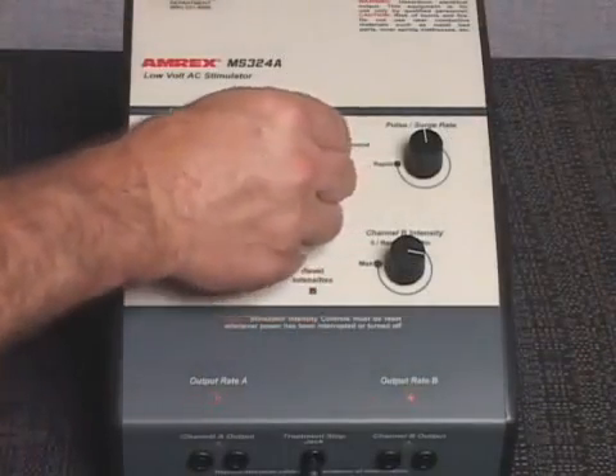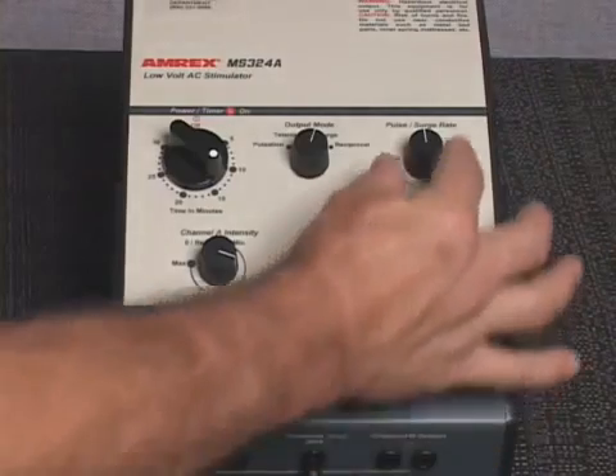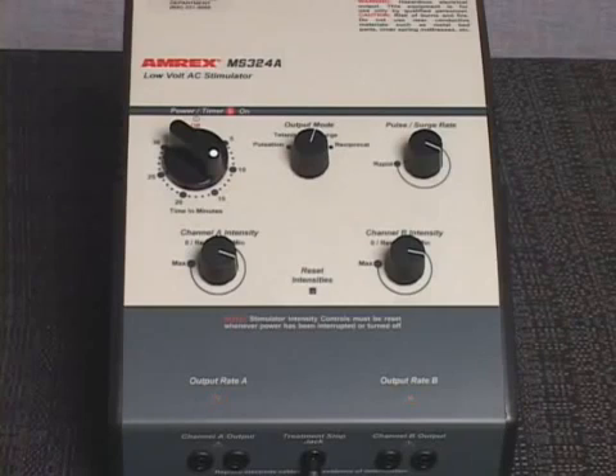If desired, select an alternate output mode of pulsation, surge, or reciprocal, and adjust the pulse surge rate control setting. The output rate indicator light or lights will reflect the output rate selected.